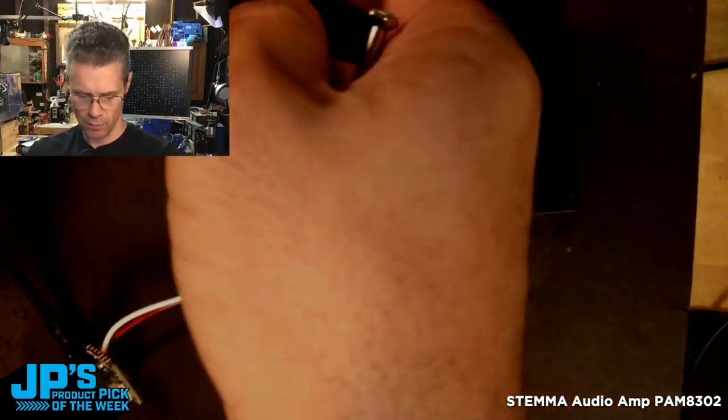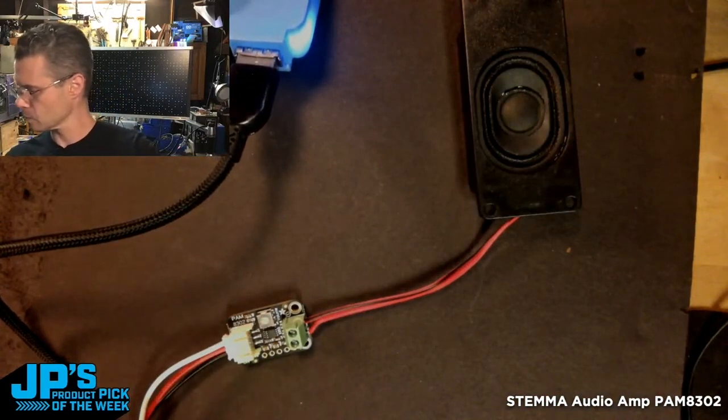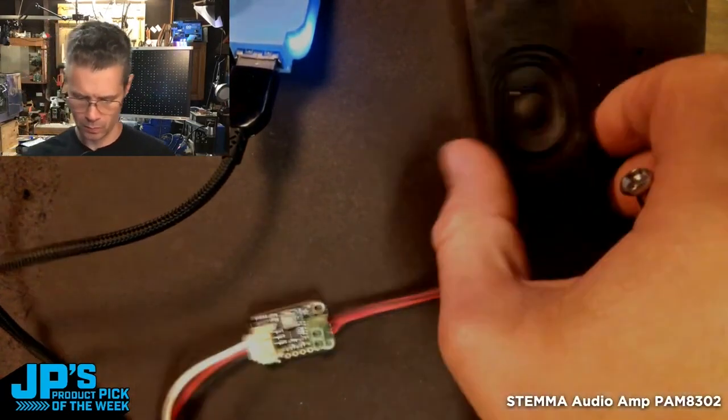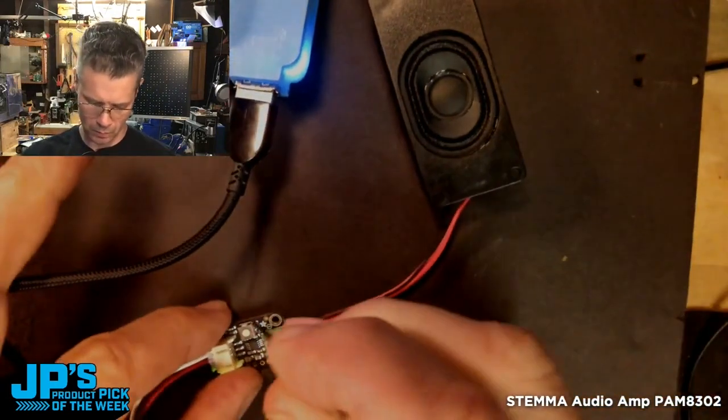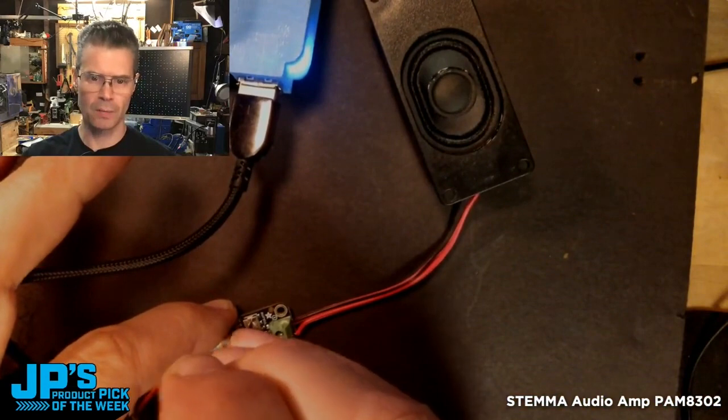I'm just going to power this up over USB. I can adjust the volume down and up.